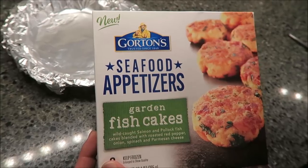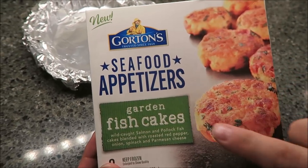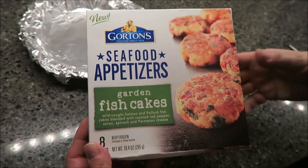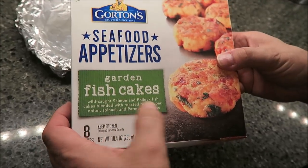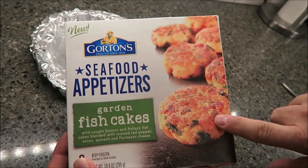For dinner I'm going to try these new Gordon's seafood appetizers — the Gordon's fish cakes. These were $5.49 at Kroger, which is a little expensive, but you get eight pieces so you could probably eat them twice. It's wild caught salmon and pollock fish cakes blended with roasted red pepper, onion, spinach, and parmesan cheese. The picture makes them look really good, so we'll see.